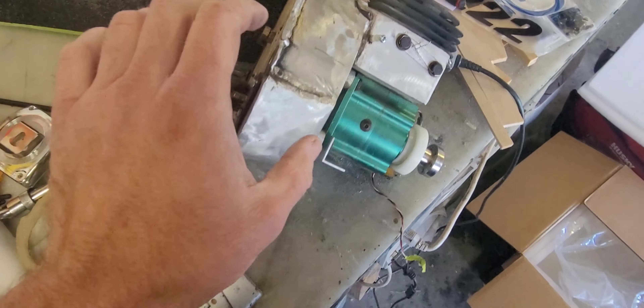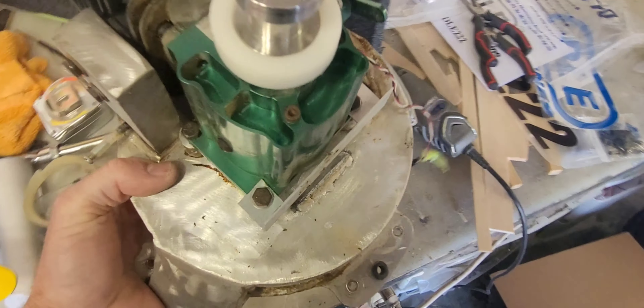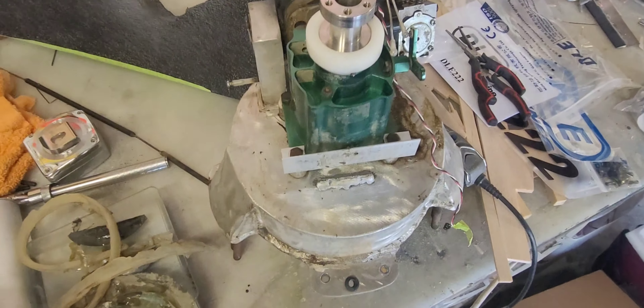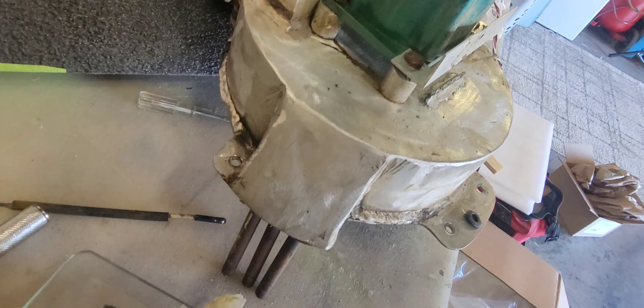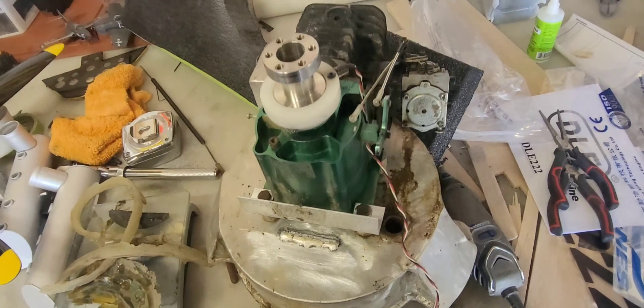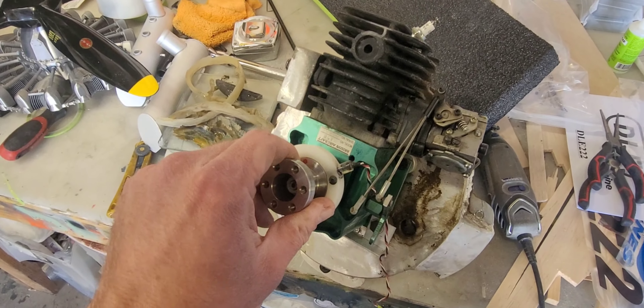The original motor in this model was a 95cc — it wasn't underpowered but also wasn't crazy overpowered. It had this super neat scale exhaust, a custom-made motor mount exhaust setup. This is a Bryson 5.8, and I'll be cleaning this up and selling it.